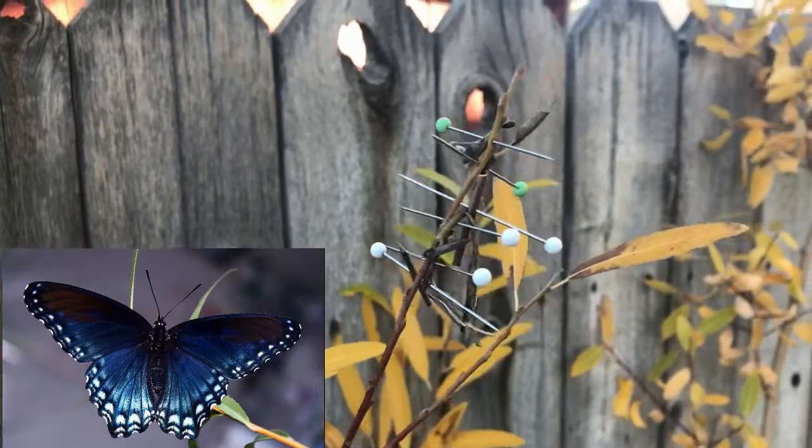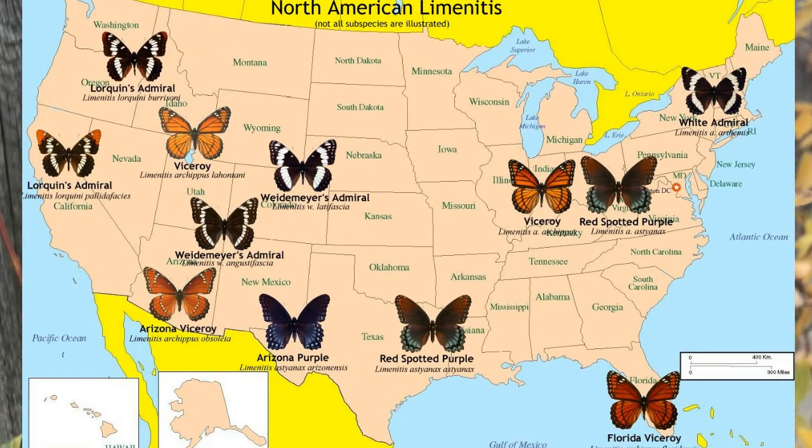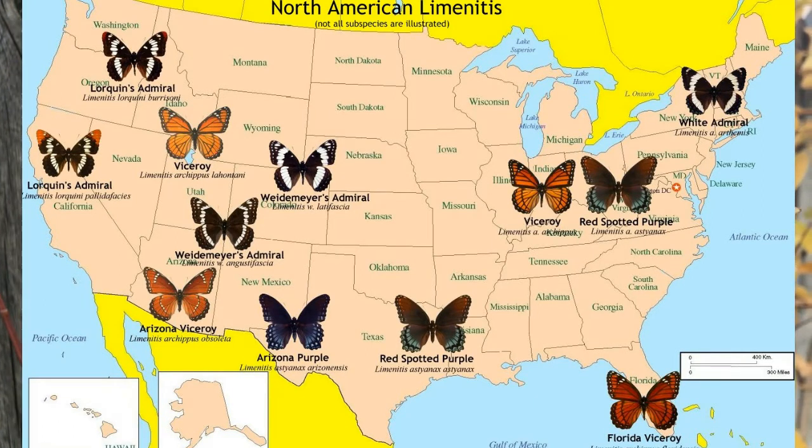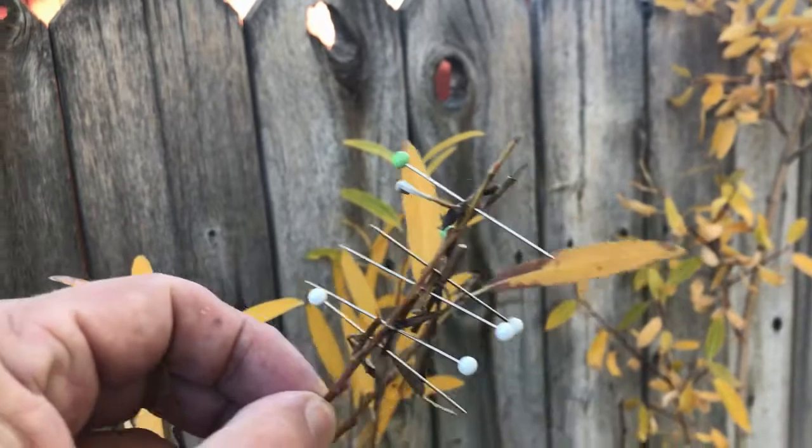Arizona purples are very closely related to the red-spotted purple from the Midwest and Eastern US, which also is the same genus as viceroys, which are all over the U.S. and into Canada. We also have Wiedemeier's Admirals and Norquin's Admirals, which construct these rolled-leaf hibernacula.